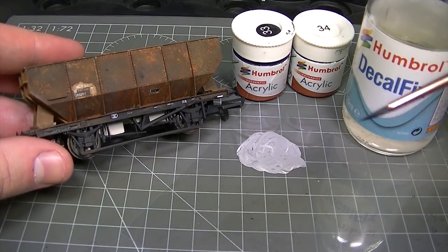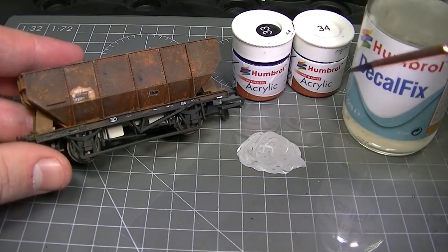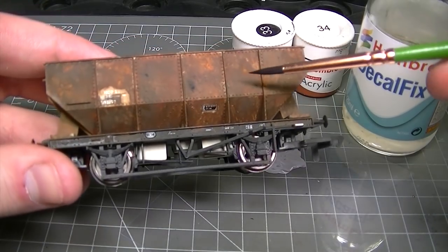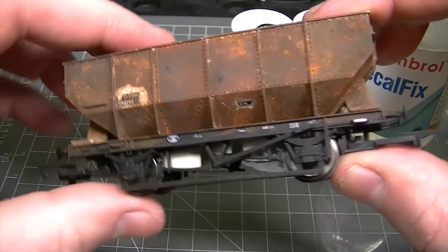With the weathering powders dry, a light grey was mixed up from Humbrol acrylics which is then going to be thinned with Humbrol Decalfix. This will allow us to apply the paint over the top of the weathering powders and then remove it again to form the chipped paint effect.